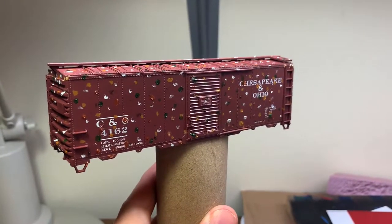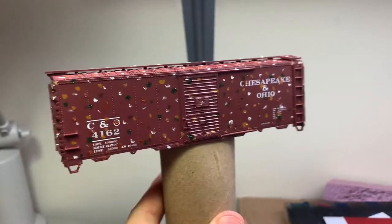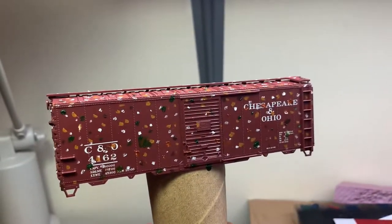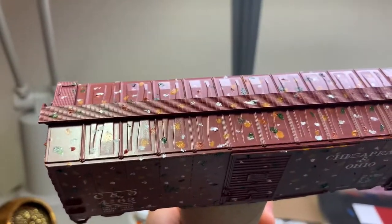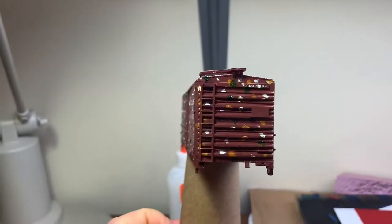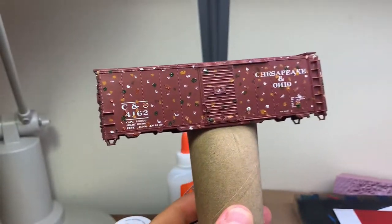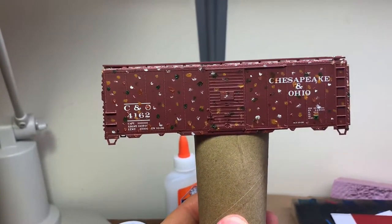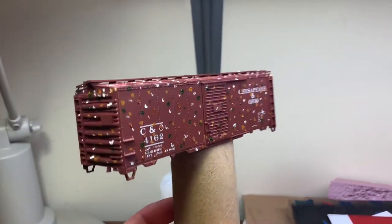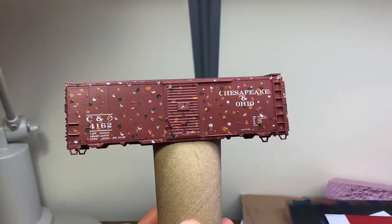Why does the boxcar I just finished decaling look like it lost a paintball match? All over it — even the roof. I'll tell you why. We're dot fading. After the coat of gloss went on, I came back and hit it with a coat of satin to blend the decals in, and that's also a really nice base to do some dot fading.